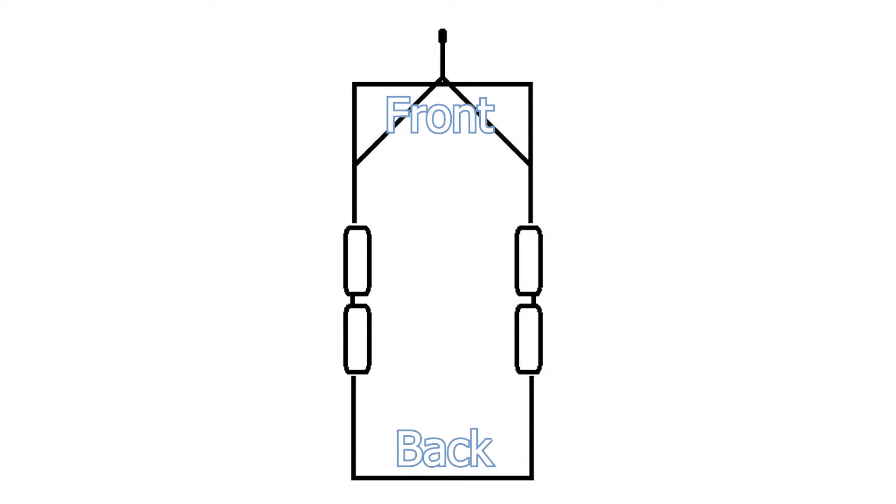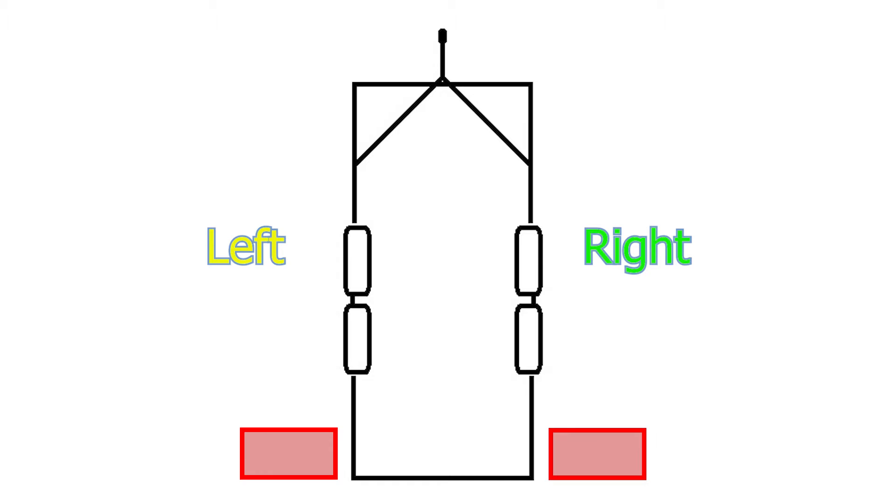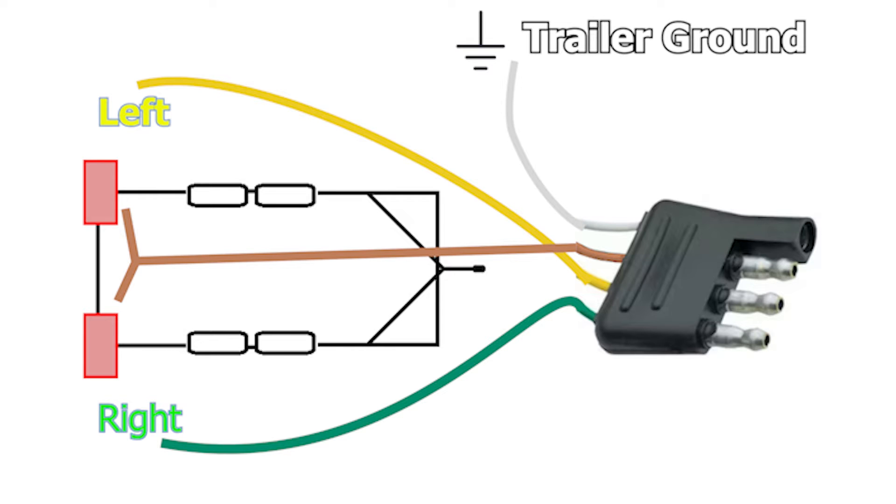Let's put a trailer on the screen and show where the front, back, left, and right are. I'm going to add some color - left is going to be yellow and right is going to be green, and there's a very specific reason for that. Next, let's add a right turn signal and a left turn signal so you can see the difference in the strobing. Now I'm going to flip that image to the side and talk about the four-way pigtail - on most trailers you're going to see four colors: white, brown, yellow, and green.